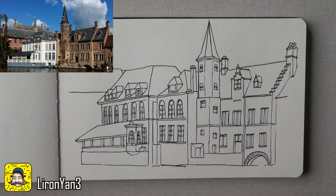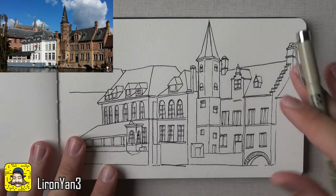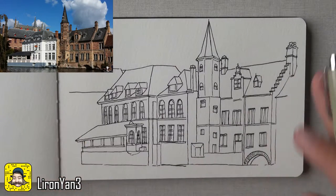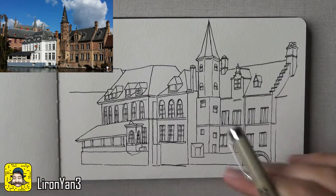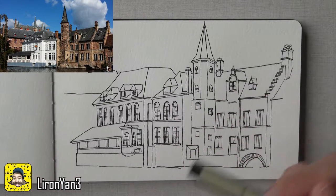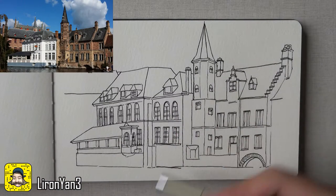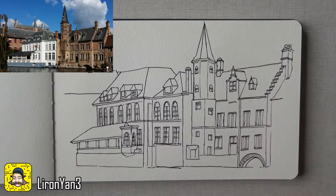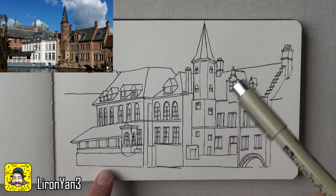Let's get to shading this thing. What I want to do is sort of recognize the different values — what's light, what's dark — and then just go in and, even in time-lapse, cross-hatch them. That's my style. I love cross-hatching and it's just really repetitive, so let me explain the process I go through and then get to it.